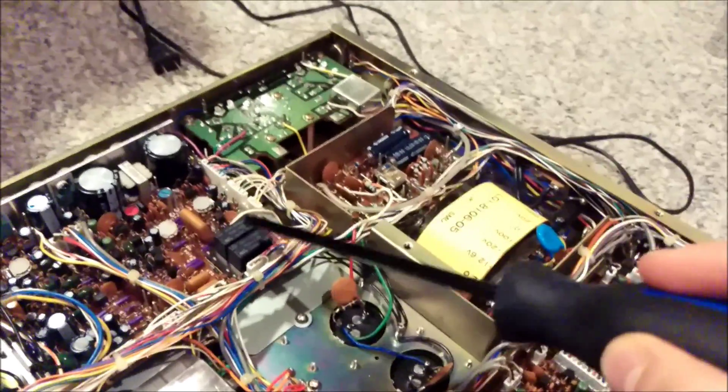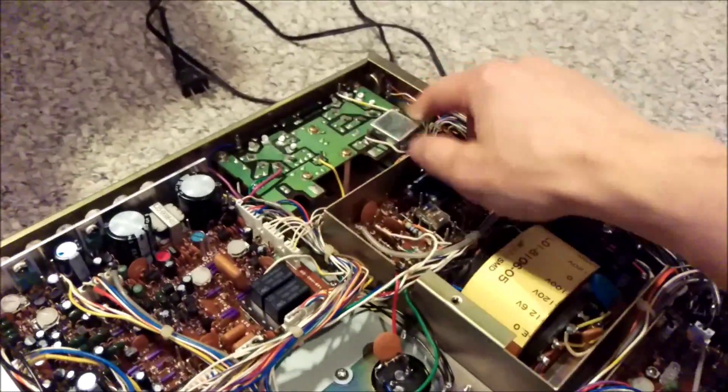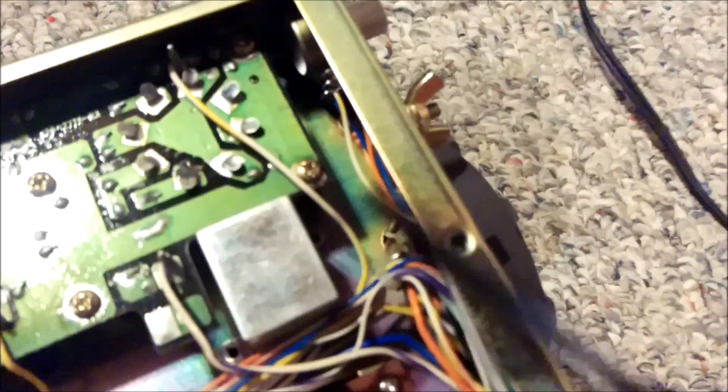The other one that causes issues — and I originally thought the first relay would solve the problem but it hasn't — is this relay here next to the RF cage. It's underneath this little metal housing. There are two screws, one on either side, that hold it in there. The little metal housing just comes off, and underneath is another OMRON relay.